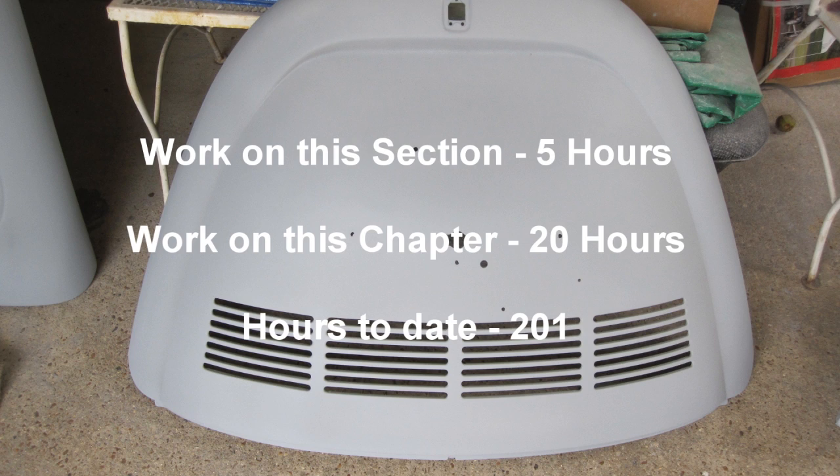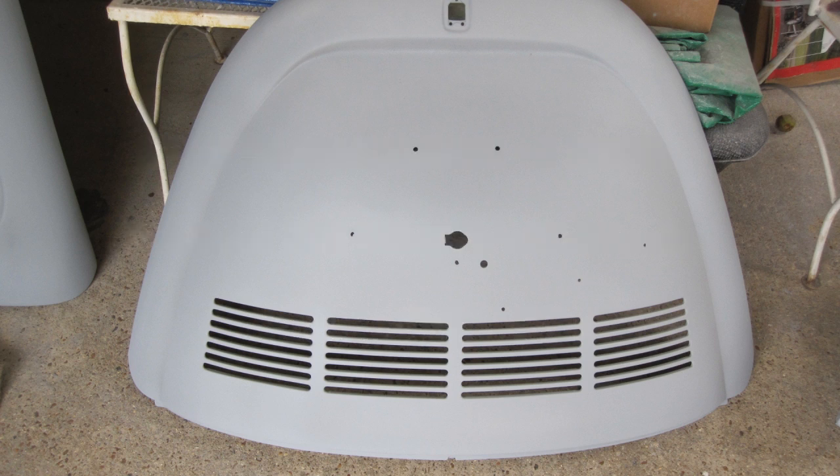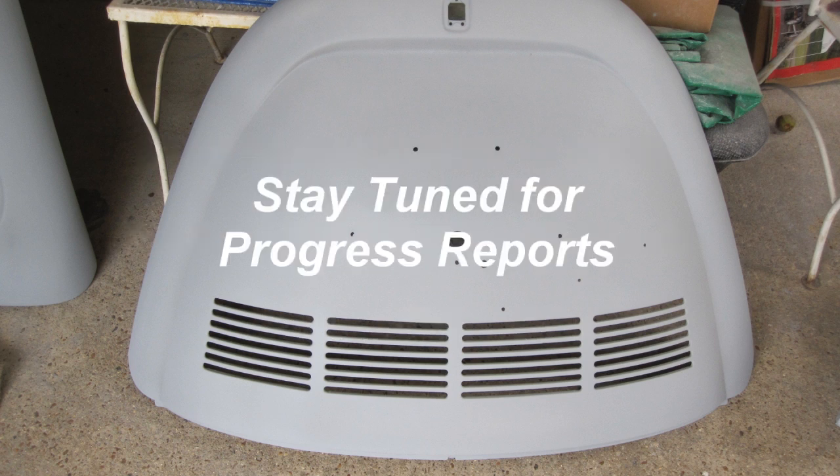Work on this chapter: twenty hours. Hours to date: two hundred and one. Stay tuned for progress reports.